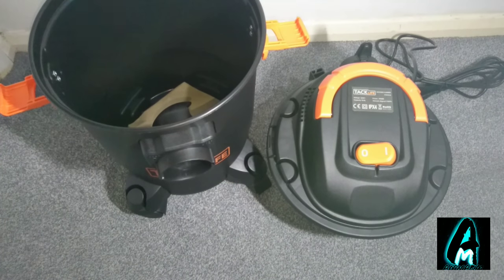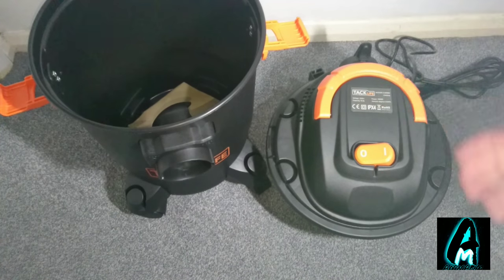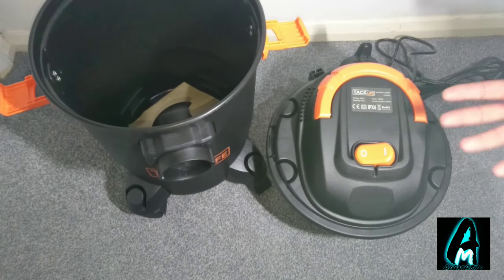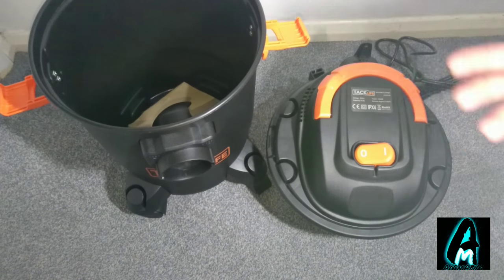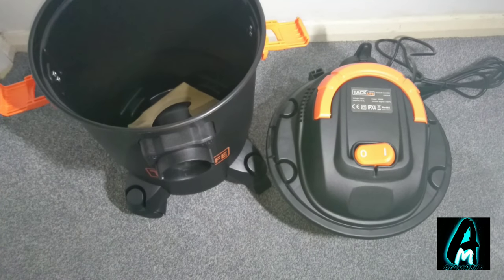Hello everyone, in this video I'll be doing an electronic review. The item I'll be reviewing is by a company called Techlife, and the item is a wet and dry vacuum cleaner, model PVC01A. This vacuum cleaner has a lot of good features, it's lightweight, and has a lot of brilliant features to operate.